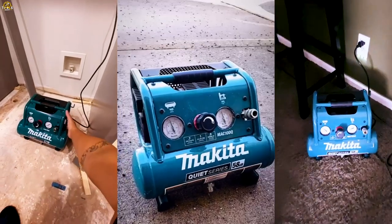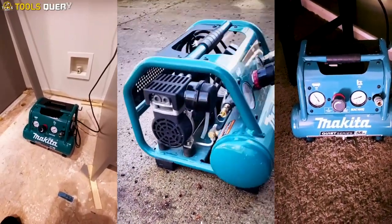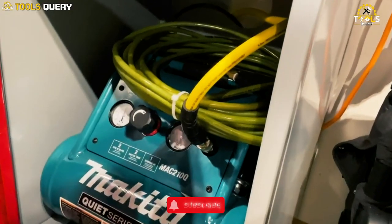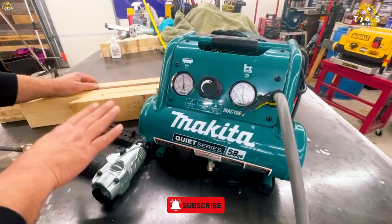This compressor has an efficient 1.5 HP induction motor that provides 0.7 CFM at 90 PSI, with a maximum tank pressure of 135 PSI. And despite its powerful performance, the Makita Mac 100Q is also lightweight, making it easy to move from one job site to another.